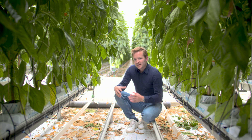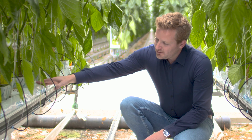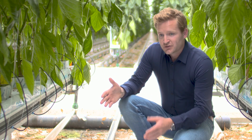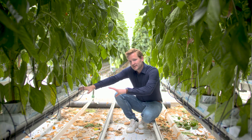This is a stone wool slab. It's the growing media where the plants are standing on. The water is given inside this stone wool slab. The water which is too much — the drain water — we're reusing it and we're collecting it inside the gutter.